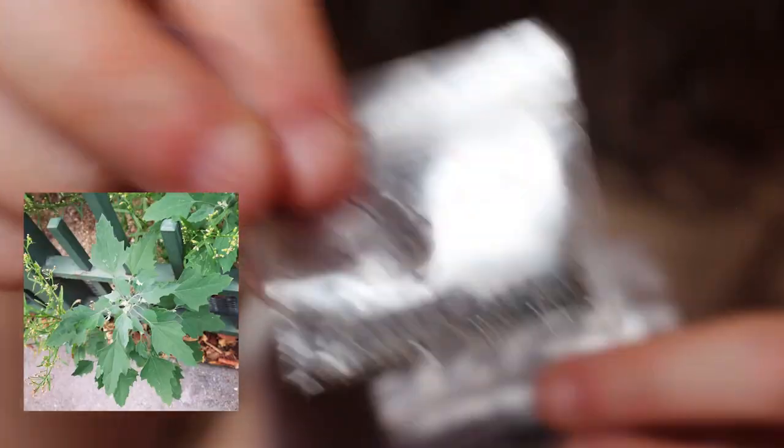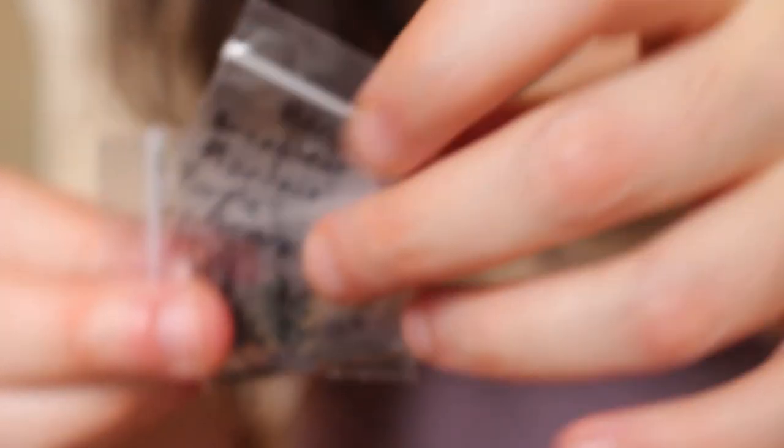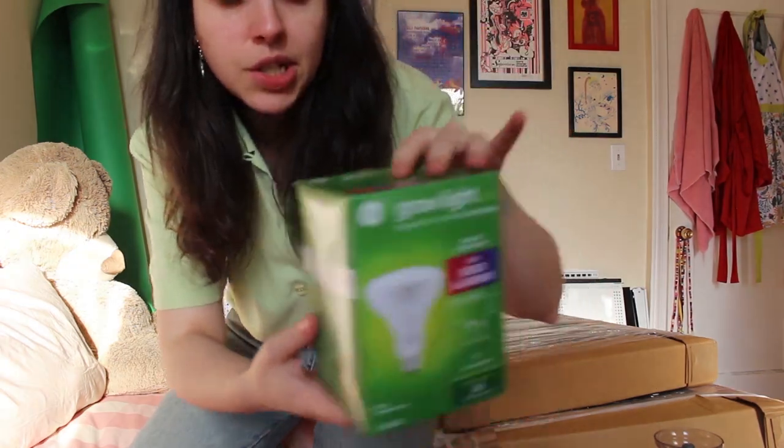The new seeds I ordered are: English plantain, lambsquarters, broadleaf plantain, Chinese plantain, and a bonus broadleaf plantain purple perversion. To grow these seeds indoors I needed grow lights — my first venture into grow lights. I decided on GE grow lights for seeds and greens. I have six of them, which I fix onto clamps and point toward the flats with the plants in them.